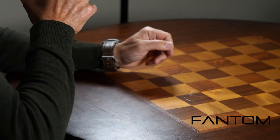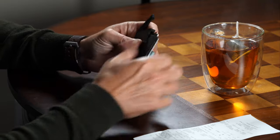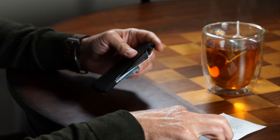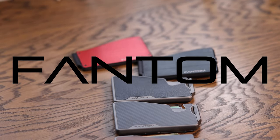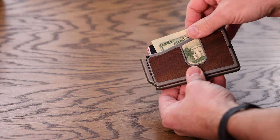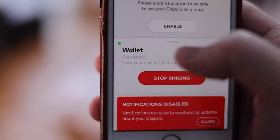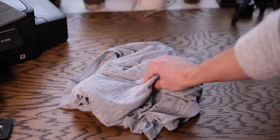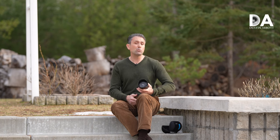Today's episode is brought to you by Phantom Wallet, the minimalist modern wallet that sets you free from a bulky traditional wallet while making it easy to access your cards and money, thanks to their unique fanning mechanism. Visit phantomwallet.com to check out their unique sizes, styles, and finishes spanning from aluminum to wood to carbon fiber. You can even customize your wallet with accessories like a money clip, cash holder, ID display, and Chipolo tracking integration. Use code DUSTIN15 for 15% off.